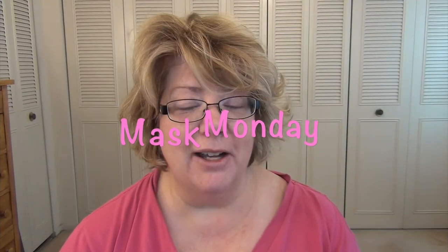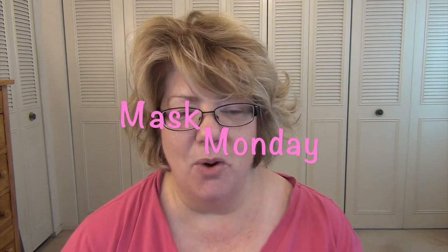Hi everyone! Welcome back to Mask Monday. It's been a while since I've done one of these — I've just had so many other video ideas on my list that I've been working my way through, so I wanted to get back to this.